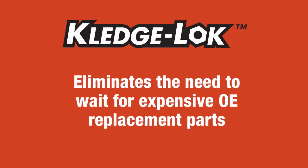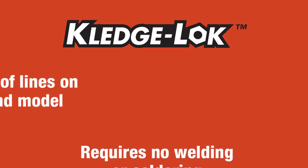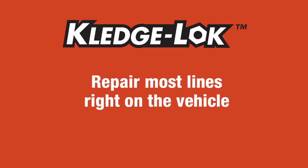Kledgelock eliminates the need to wait for expensive OE replacement parts. Kledgelock requires no welding or soldering. Kledgelock can repair all types of lines on every make and model. The revolutionary Kledgelock tool means you can repair most lines right on the vehicle.